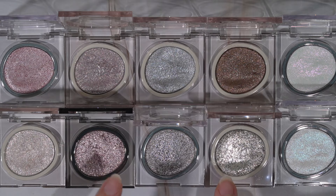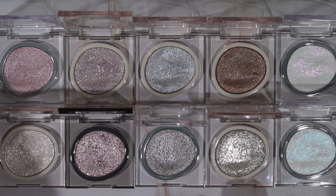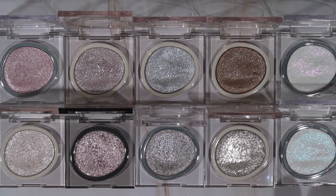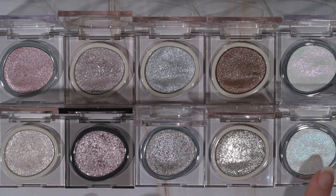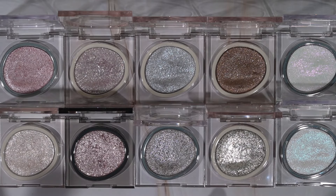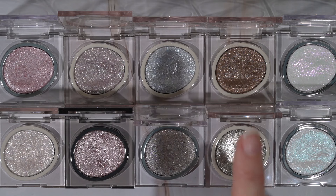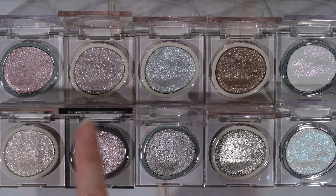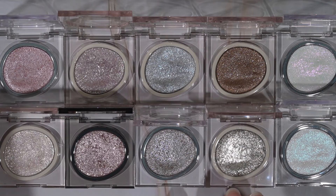I have worn a couple of these and didn't have any creasing issues. As for shade recommendations, it's going to extremely depend on what you're looking for. For me personally, the two iridescent shades are just too much of a wash of sparkle - I think I'm going to use those as highlighters instead. My favorite shades are essentially almost the rest of them, with the exception of D-117 since it's not as sparkly, and same with the baby blue. I think these are really fun one-and-done shades or for simple looks with a matte in the crease.